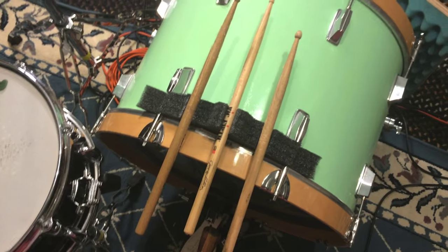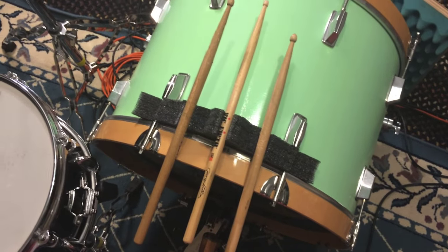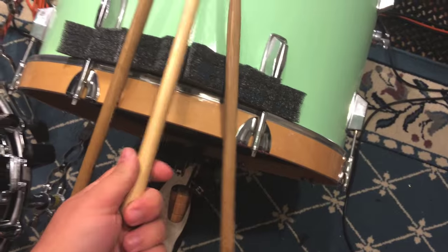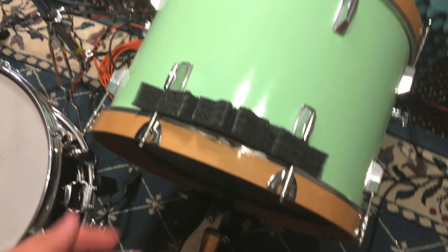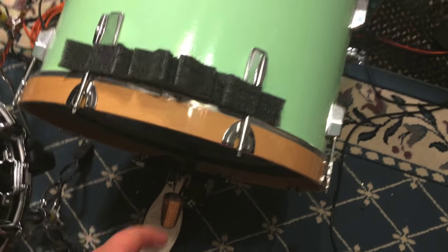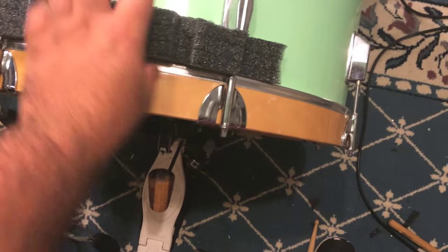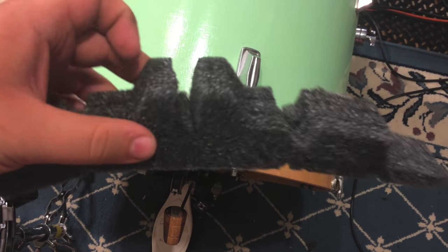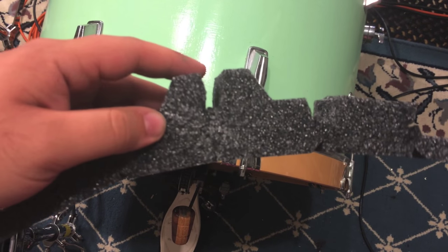I thought I could knock that out in five minutes and have a sweet stick holder, but that wasn't the case. The foam just didn't hold so well. I also kind of cut it too big. This one is kind of too wide to begin with. This one was probably the best. So if I had some thicker foam, it would be better. I can't even hold on to the thing.